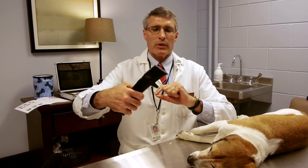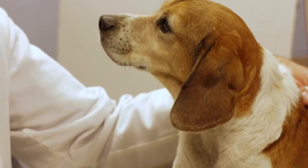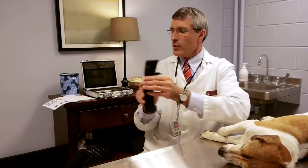Now it will not fall out of the instrument and it's ready to go. You do not need topical anesthetic for this instrument. Basically, you're going to have the animal sit up for you. We're going to use Prince here, my own beagle.